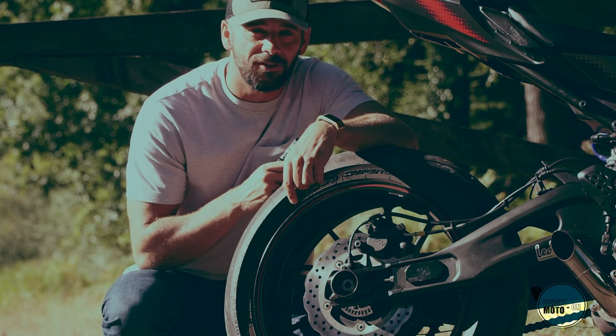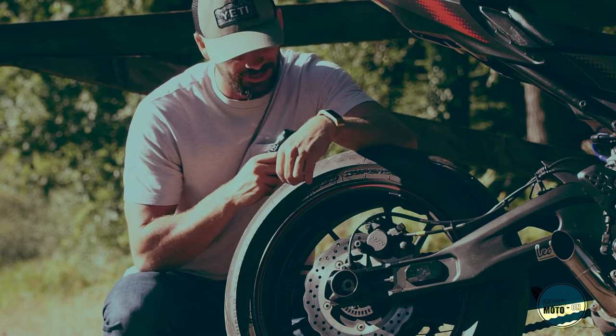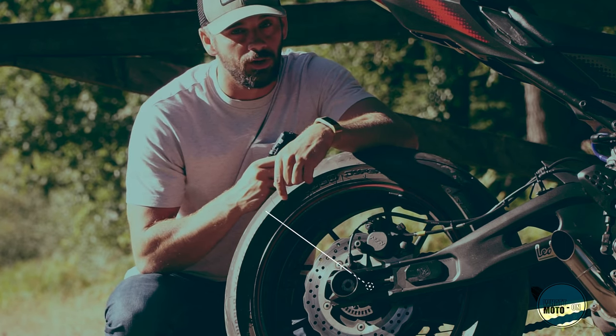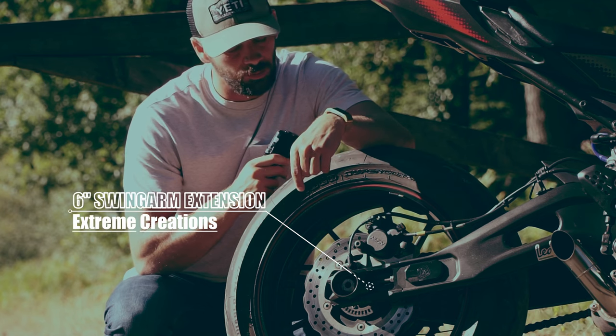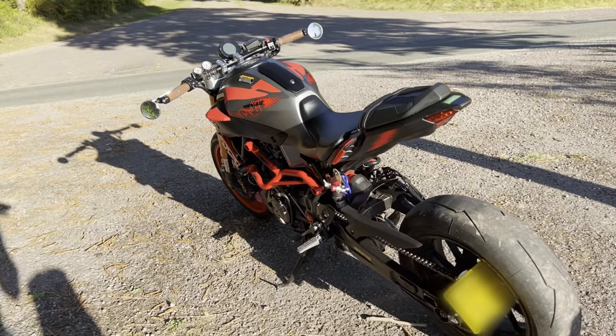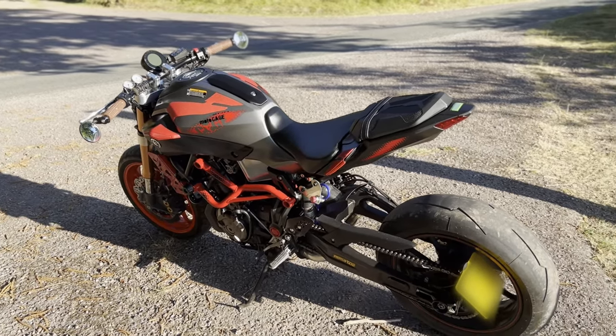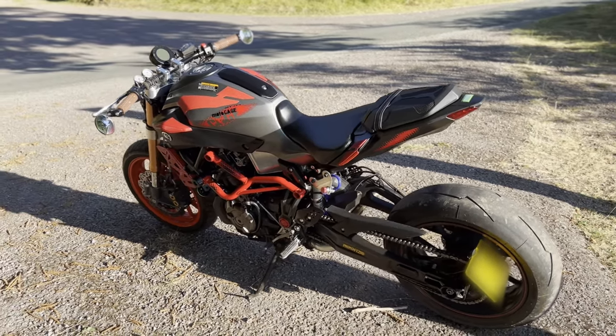Before we get to the exciting nitty-gritty stuff: I have six-inch swingarm extensions created by a guy called Ben at Extreme Creations, based in Australia. Absolutely fantastic product and service — the craftsmanship and workmanship on these products I really can't fault in the slightest.